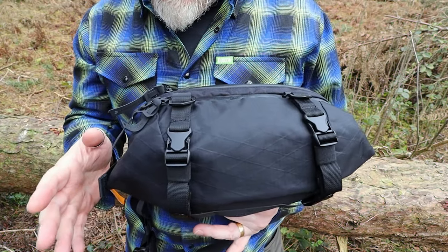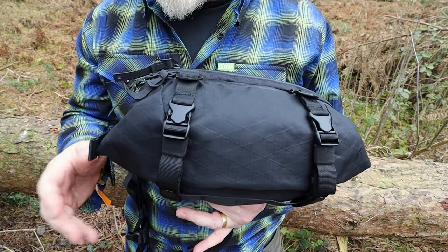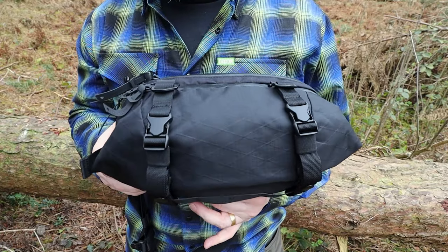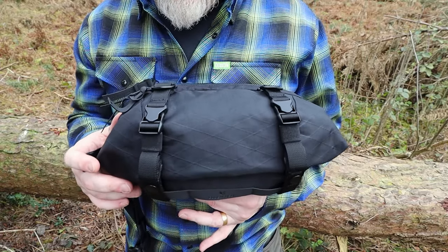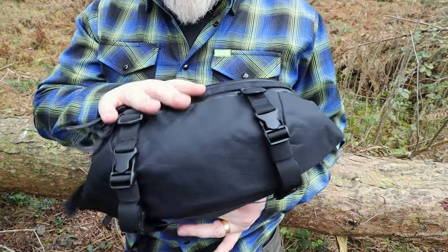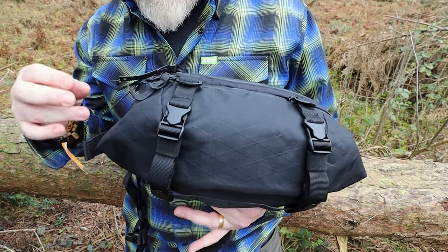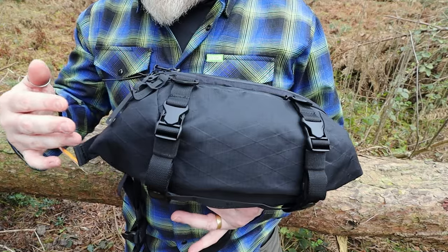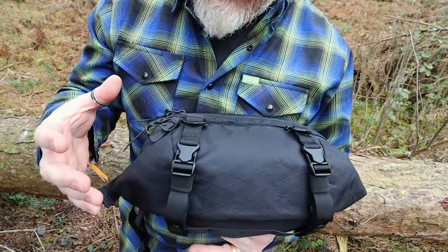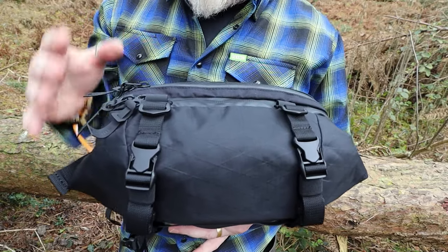Before we go on, I do apologize — there are some young, very vocal puppies walking around my woods today, and young dogs will do as they do, so sorry if you can hear them in the background. Getting back into the pack itself, let's have a look at some of the features Code of Bell have put into this. As usual, we'll start with measurements and materials, then look at the actual features of the pack.